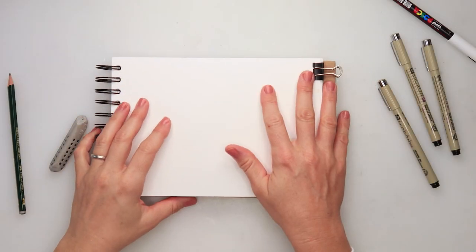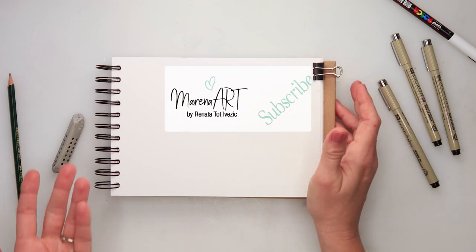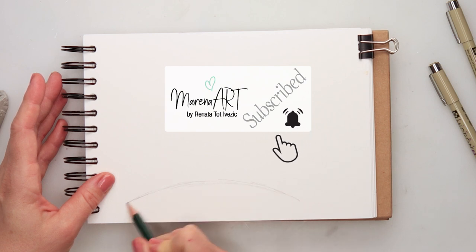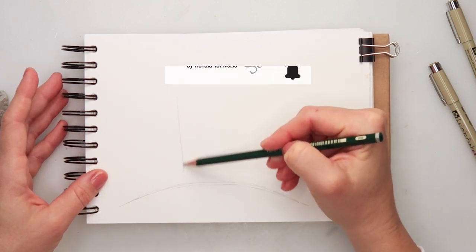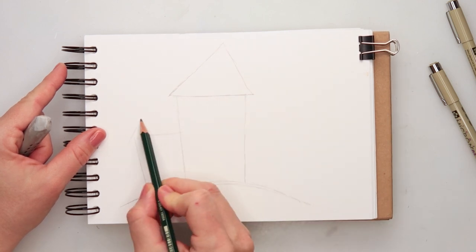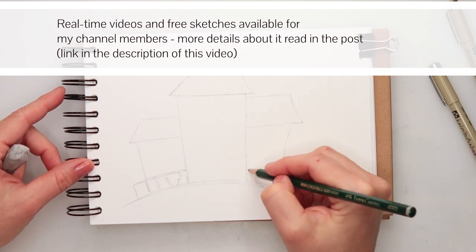Hey everyone and welcome to my channel and welcome to this video. Today we will be painting a deserted castle — or maybe a castle where the witch from the previous day is living in. All the supplies and materials I will be using for this illustration are listed in the description box if you want to check something out.